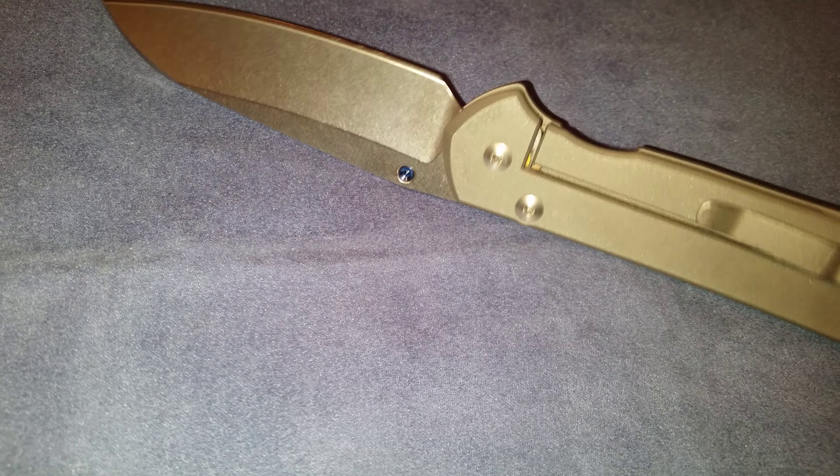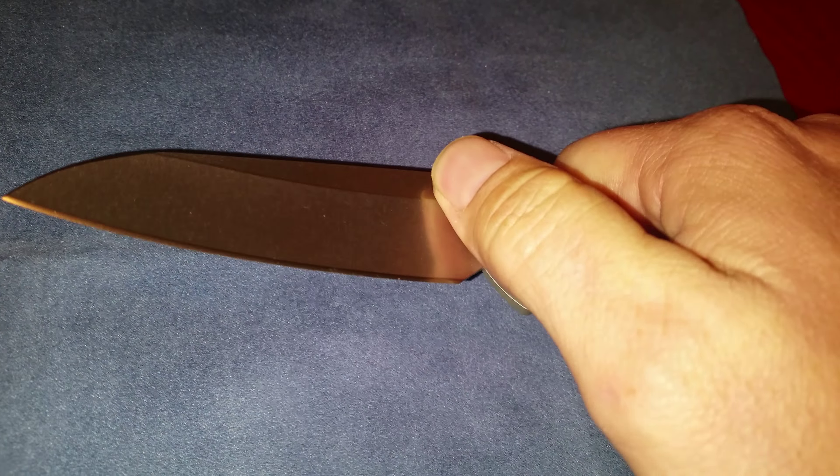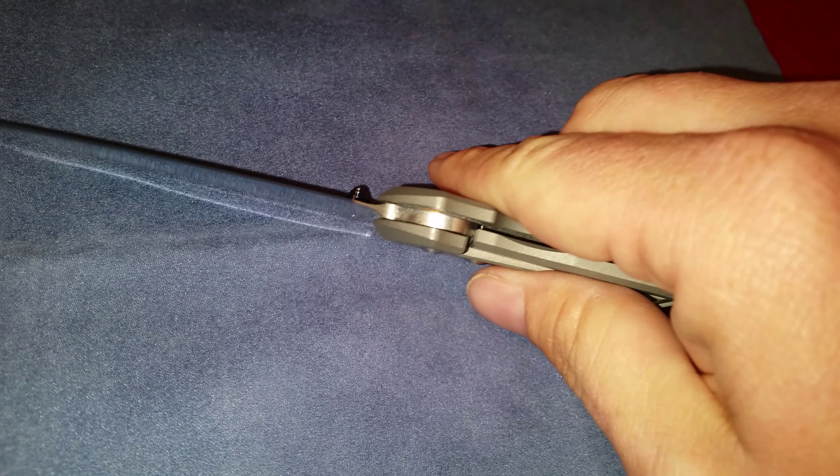Anyways, beautiful knife. Some people say the guy that makes them is an asshole — same thing with Microtech though, people always talk shit, always gonna have haters. If you can afford one — and I didn't just run out and buy this thing, I had to save money for a while — it was worth it. Probably one of my favorite knives of all time, just so smooth. He spent 30 years refining this thing.